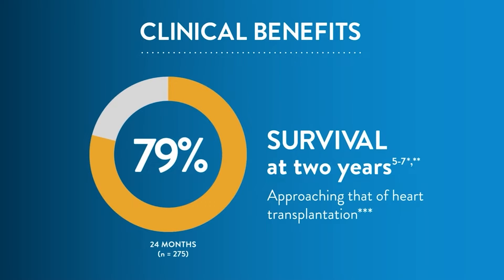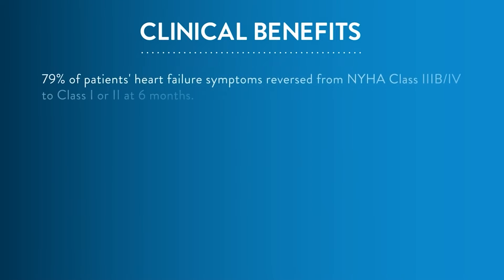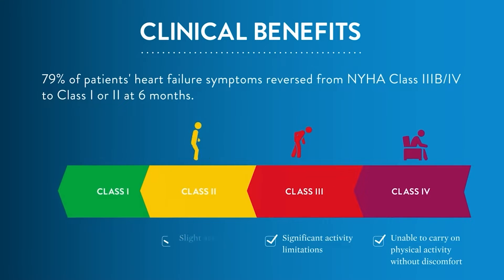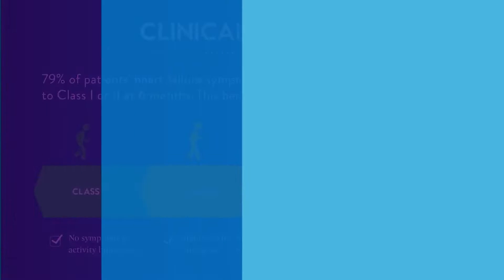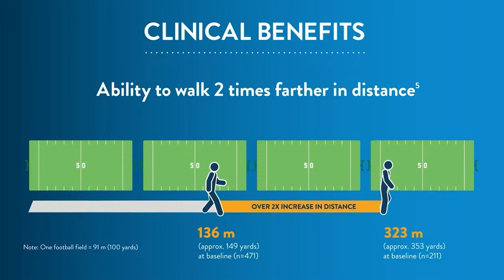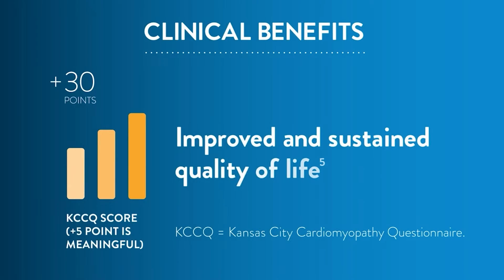In the largest LVAD trial ever conducted, results showed recipients of the HeartMate 3 LVAD had the highest survival rate at two years for LVAD therapy, approaching that of heart transplantation. 79% of patients' heart failure symptoms reversed from NYHA class 3B/4 to class 1 or 2 at 6 months, and this benefit remained for at least two years. Patients were able to walk more than two times farther in distance in the six-minute walk test at two years, and experienced improved quality of life and fewer days in the hospital per year compared to HeartMate 2 LVAD.